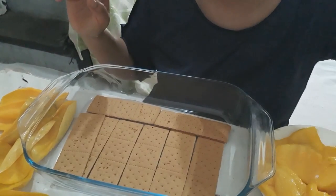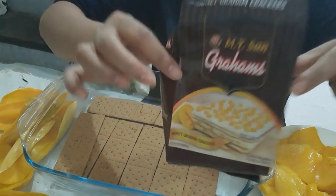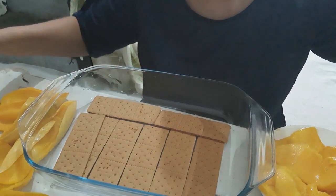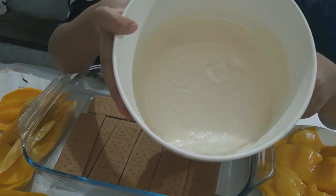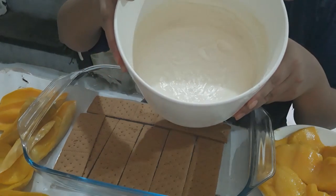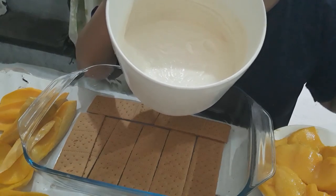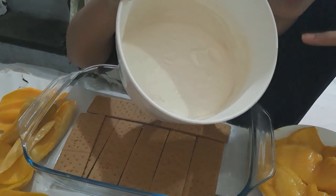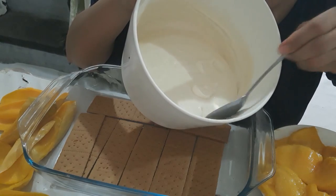So now I'm using the NY Sun Graham crackers. I made the cream — which is all-purpose cream together with condensed milk. I added condensed milk and the all-purpose cream and mixed using this. Actually, for the best result you can see it is something thick, because I put this overnight in the chiller.